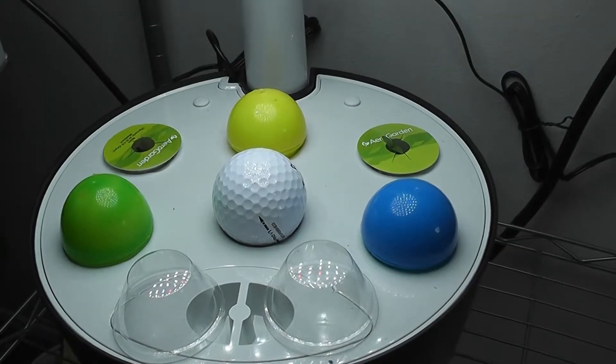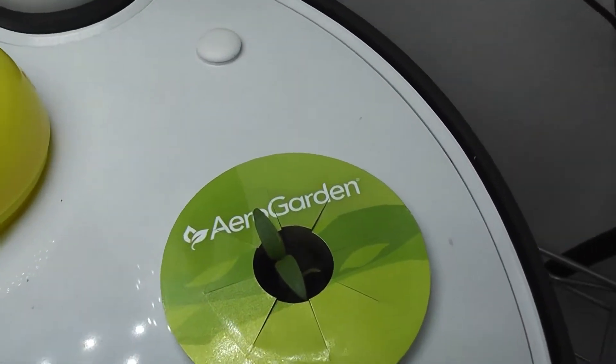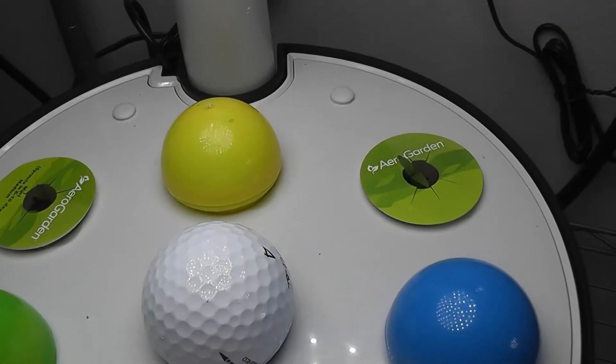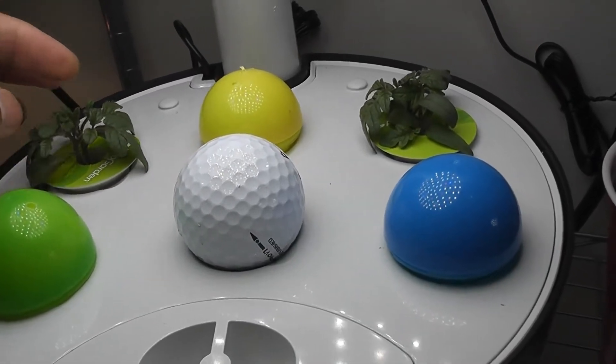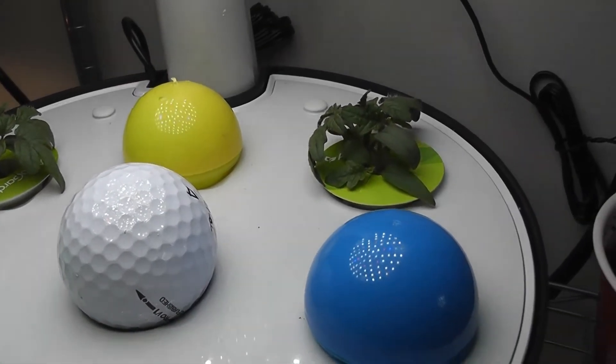My garden is ready. It's been five days — I see four seedlings, which is pretty good germination. Let's see if the other two seeds are coming slow or they are gone. It's been 14 days now, and they are looking like plants. They are pretty strong. I also see the remaining two seeds have germinated.